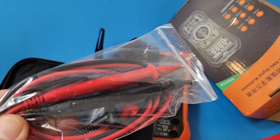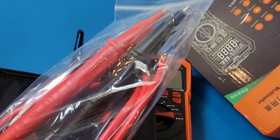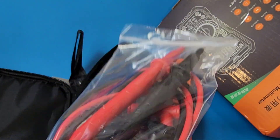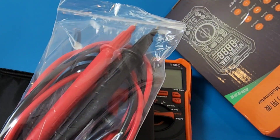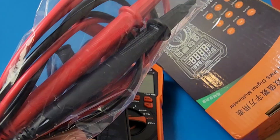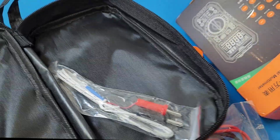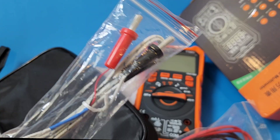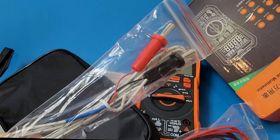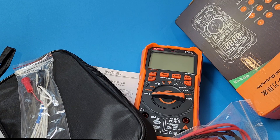We also get a sleek little carrying case. And we get these test leads — these are not your standard OEM test leads; they feel actually quite heavy. I'm curious to see how those are going to perform. It's just one set of test leads. And like I said, we get that nice carrying case — not really padded per se, but it's a case and that's all that matters. Finally, we get that temperature sensor, because this does both Celsius and Fahrenheit. A pretty complete package.